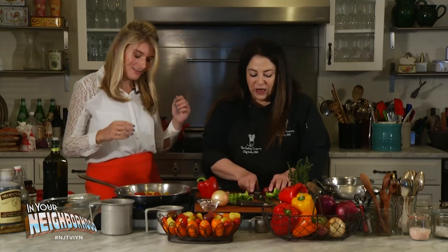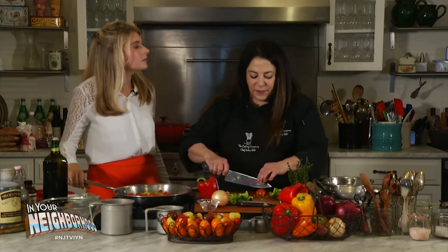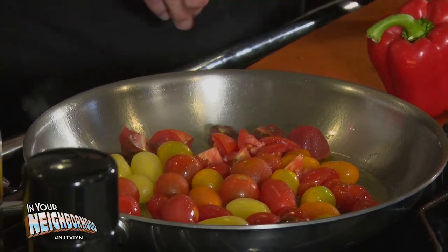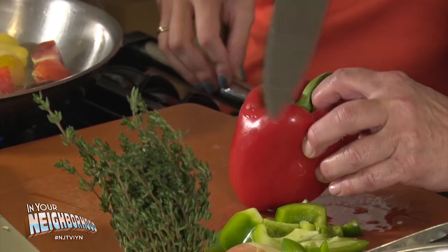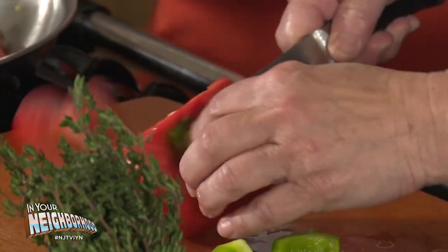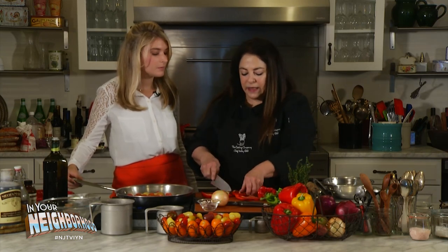We're looking at some nice blistering here, which is great. We want our tomatoes to start to collapse and caramelize a little bit — get brown and have all the natural sugars develop. Now I'll show you how I like to cut a pepper. I'm going to actually fillet the pepper right off that whole seed pod, which is attached to the stem. At an angle, I'll take my knife and follow the contour all the way down, cutting right between the cell and the membrane.